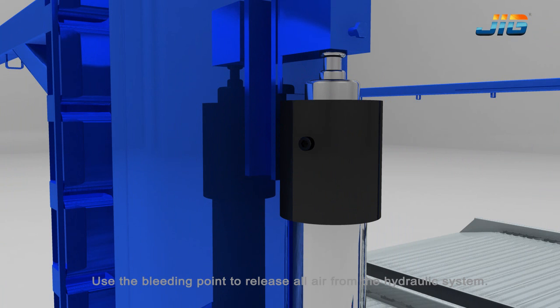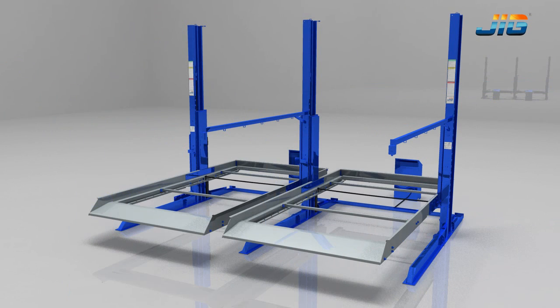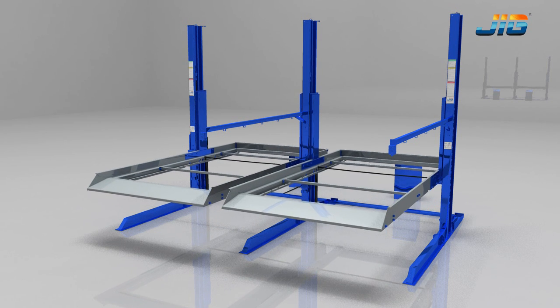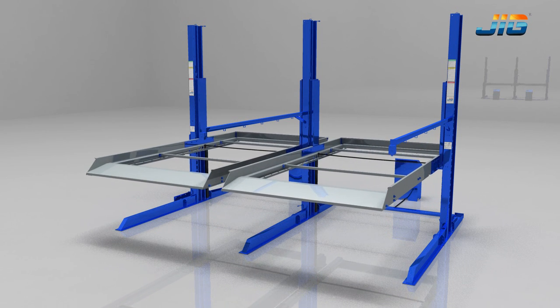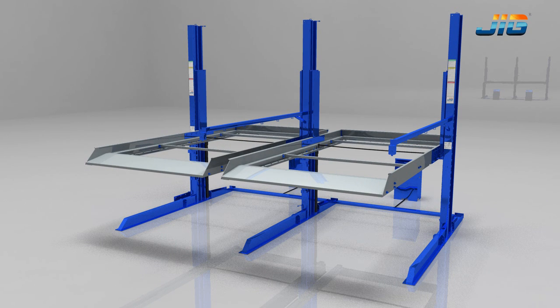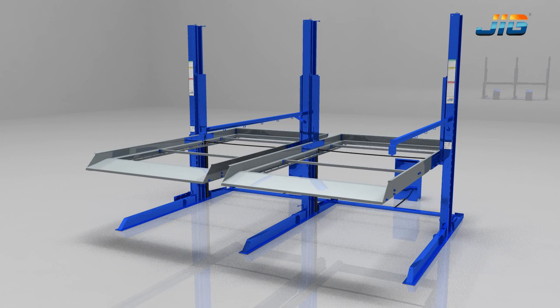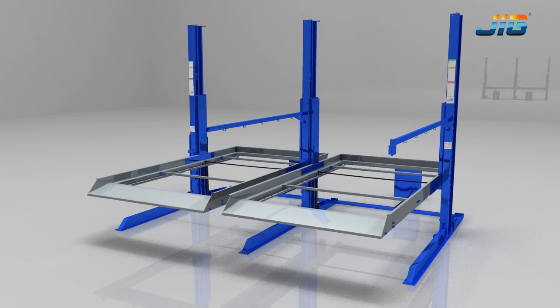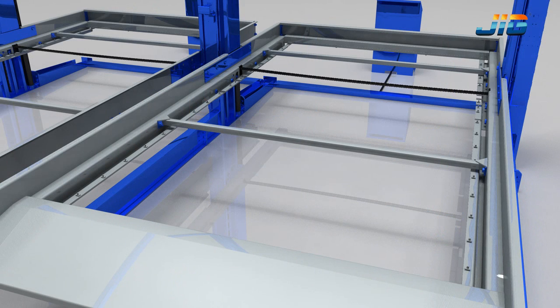Use the bleeding point to release all air from the hydraulic system. Operate the lift to make sure all systems work fine. Fully assemble the platform.